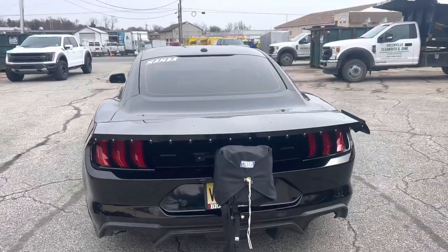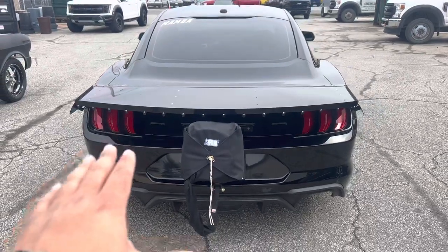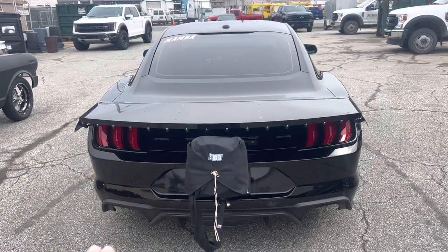I feel alive. Look at this custom drag wing. Looks so good. This is ready for some serious, some serious racing.